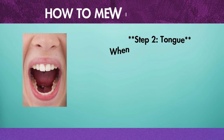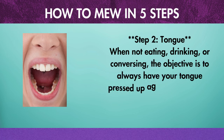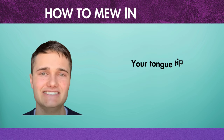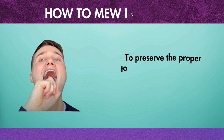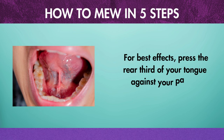Step 2: Tongue. When not eating, drinking, or conversing, the objective is to always have your tongue pressed up against your upper palate. Your tongue tip should be positioned just behind your front teeth. To preserve the proper tongue position, practice pronouncing words like 'R.' For best effects, press the rear third of your tongue against your palate.